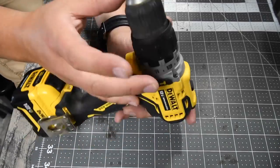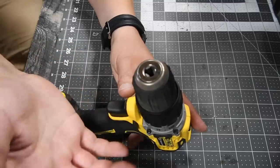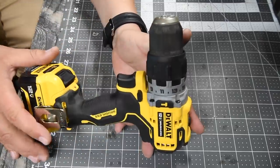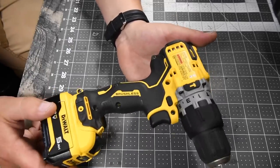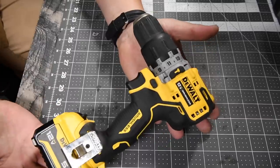This has a plastic 3/8 inch chuck, which is a disappointment — like, why not go metal and half inch like Milwaukee did? I give Milwaukee props for doing that. You can get this at Lowe's but not at Home Depot because it's the 12-volt Xtreme line.